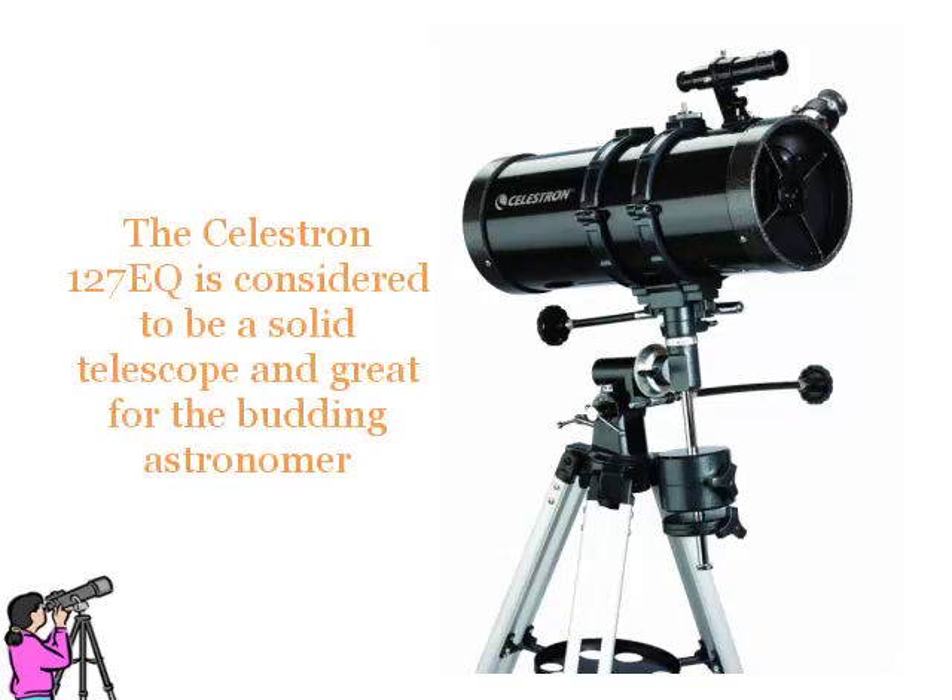The Celestron 127EQ is considered to be a solid telescope and great for the budding astronomer.